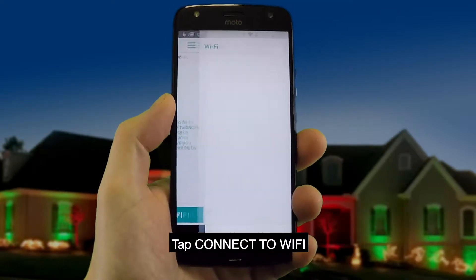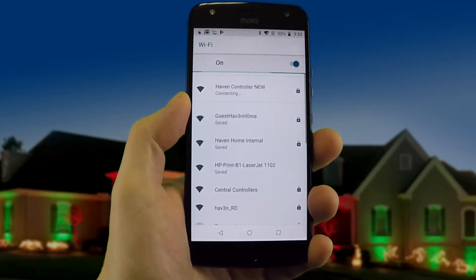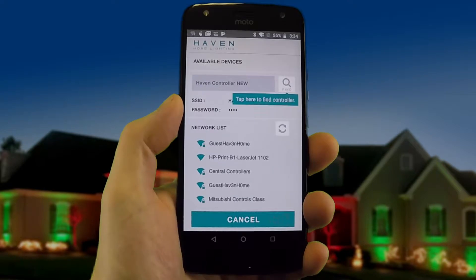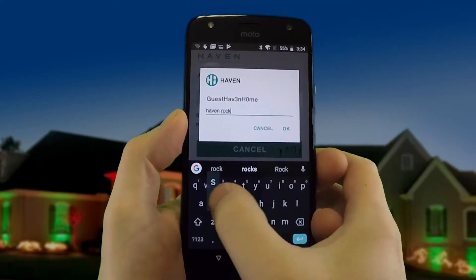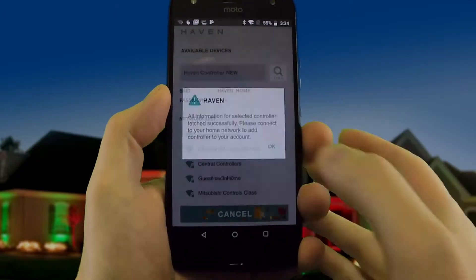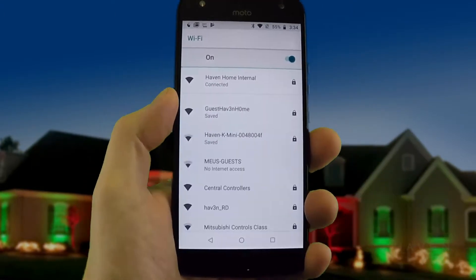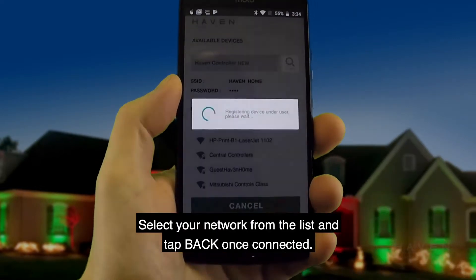Tap connect to Wi-Fi. Select Haven controller new from the list. Tap back to return to the app. From here, select your home Wi-Fi network and enter the password if needed. Reconnect to your home Wi-Fi network by tapping connect to Wi-Fi. Select your network from the list and tap back once connected.